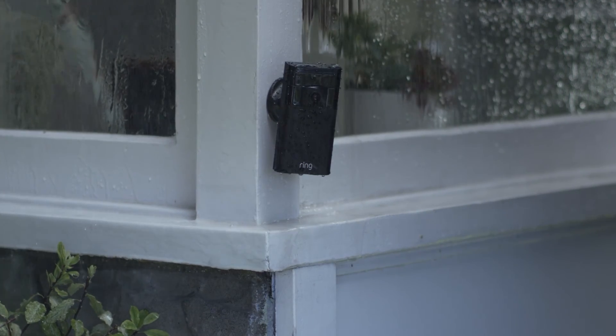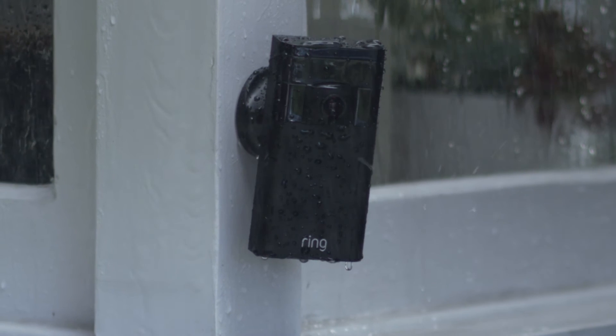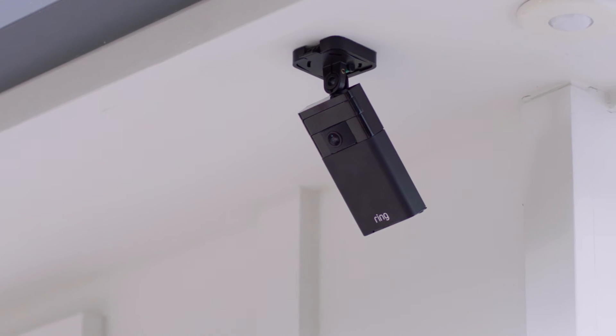Stick Up Cam's weather resistant casing provides durability for anywhere outside your home, and should someone steal your Stick Up Cam, we'll even replace it for free.